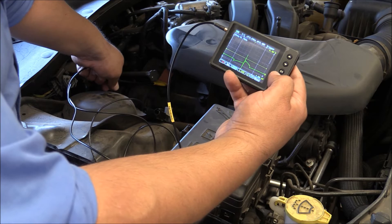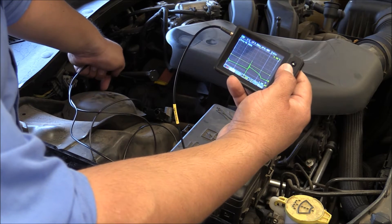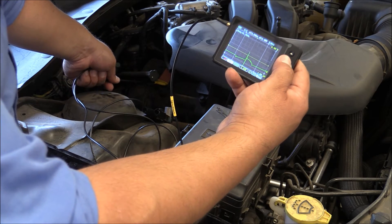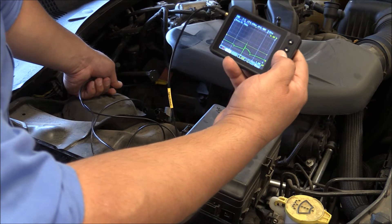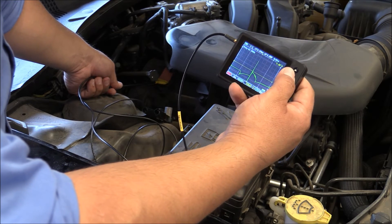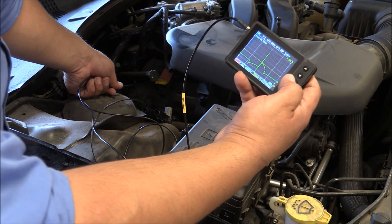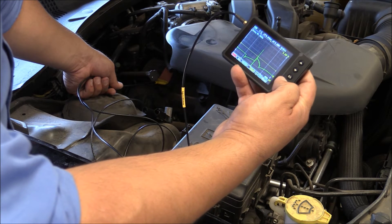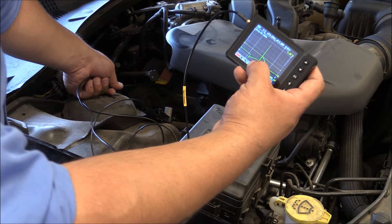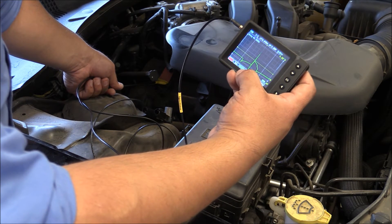Now let's fine-tune the time base a bit more to see if we can get a better signal. At 500 microseconds it looks like this, at 2 milliseconds it looks like that. For this particular vehicle and coil, one millisecond per division seems to be the best time base. At half a volt per division, you get a cleaner signal — you can see the burn time and the KV spike. One issue is that the energy buildup on this Chrysler-type coil is going off the screen.